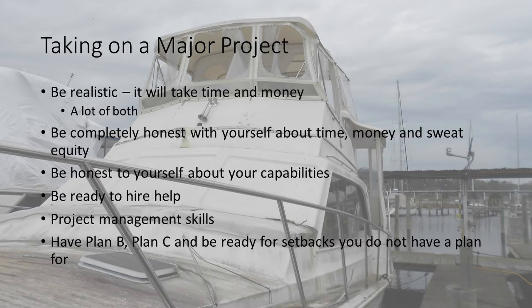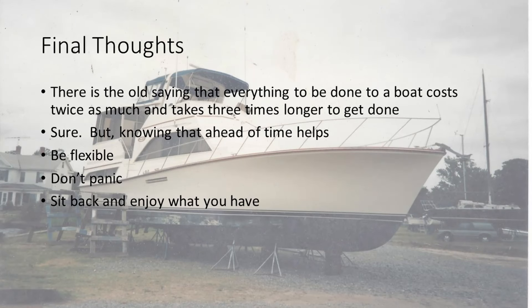Plus, have your plan B, C, and be ready for setbacks — like the AC units. They work fine, and then they don't work, because they just were not capable of sustained use anymore. That old saying: everything to be done on a boat costs twice as much and takes three times longer to get done. It's true, but you're ready for it — you know what it's going to be.